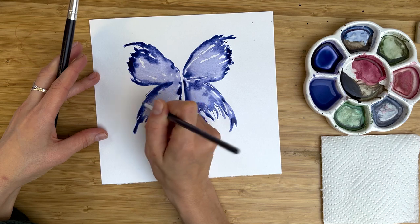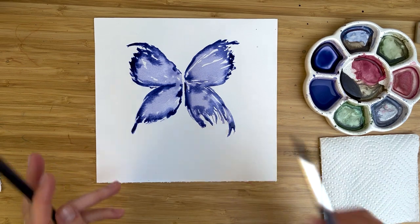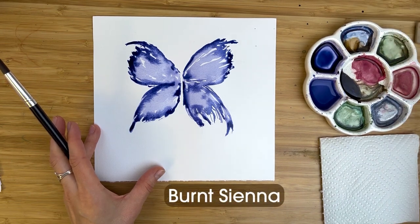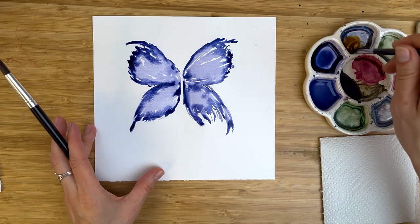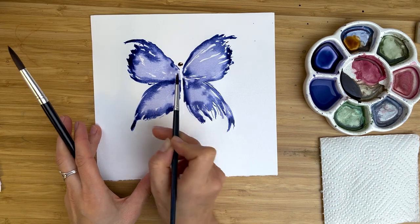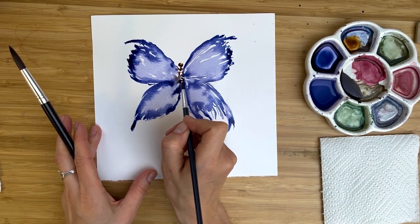With the tip of the brush, add some small tiny details — these small tiny little drops and spots are very small but they make a difference. Let's paint the body. For the body I'll take burnt sienna — anything brown or sepia will also work. I make it very bold. First I paint the head of our butterfly, and then with zig-zag moves — zig-zag, zig-zag — sometimes touching the wings, sometimes not, I paint the body.